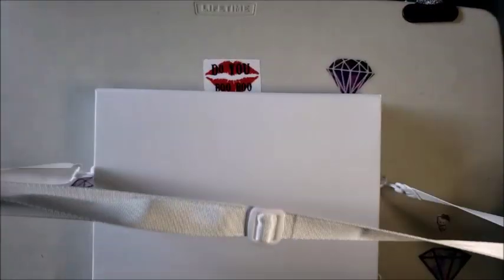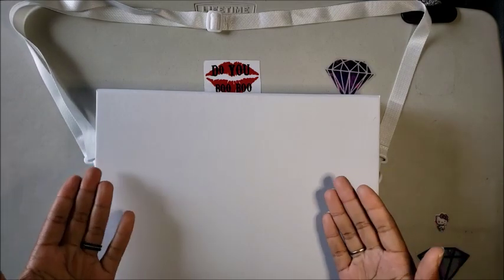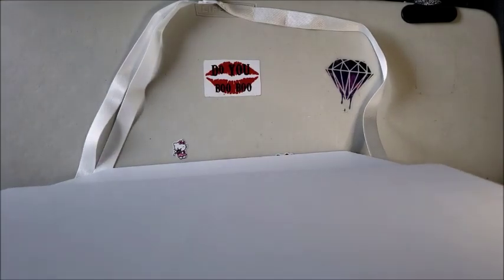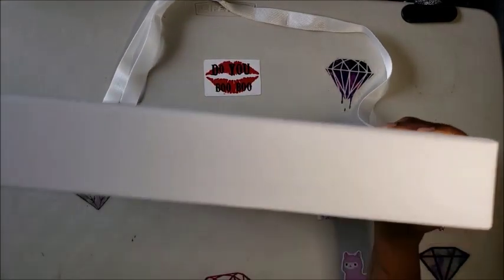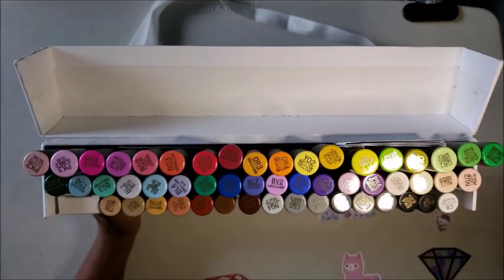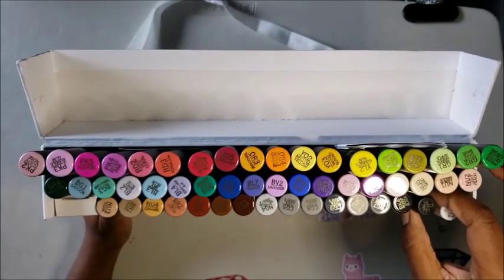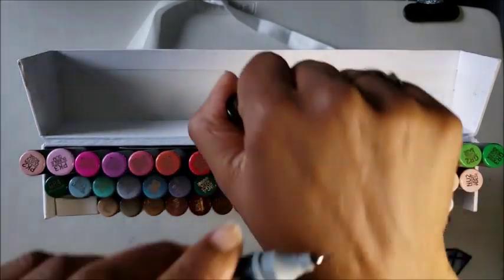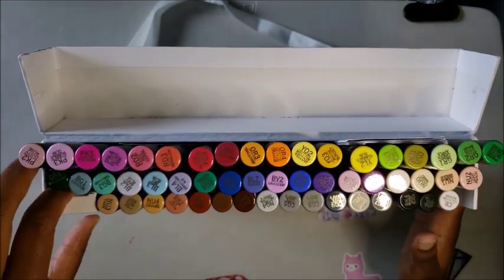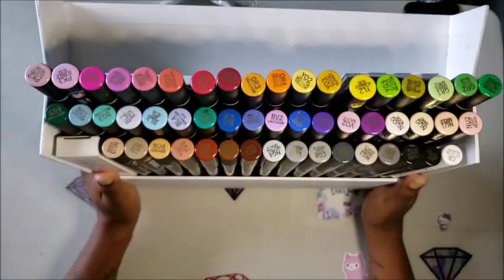This also comes with a convenient strap if you want to take it on the go — it's kind of big but the option is there. All you do is lift up the top box to reveal another box. You flip the top part back and there are all 52 markers: 50 actual color markers, a detail pen which is a fineliner, a colorless blender, and tweezers to help you replace the tips.